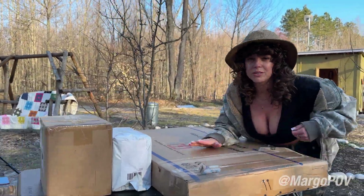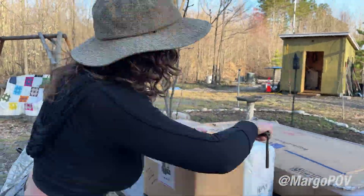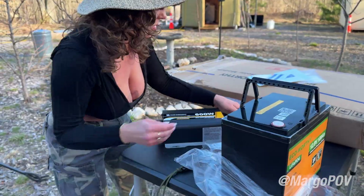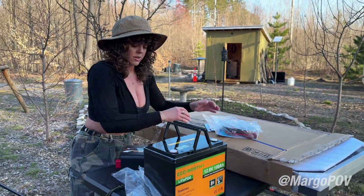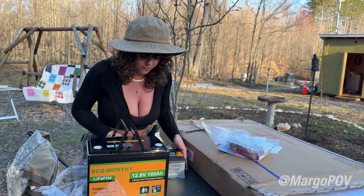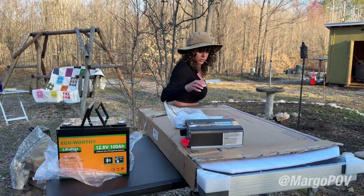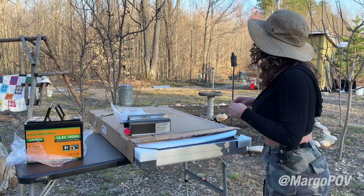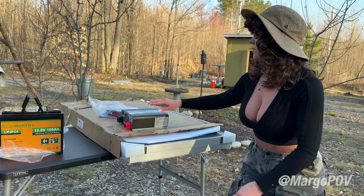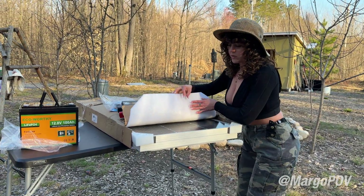We are back with another unboxing. I'm about to open it up. I think what's going on here is we're going to try this similar setup of a system that we kind of already use around here. Brand new eco-worthy battery, we have the eco-worthy inverter, and we have the solar panels that go with it.